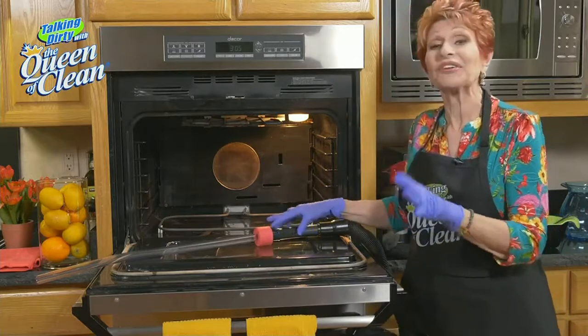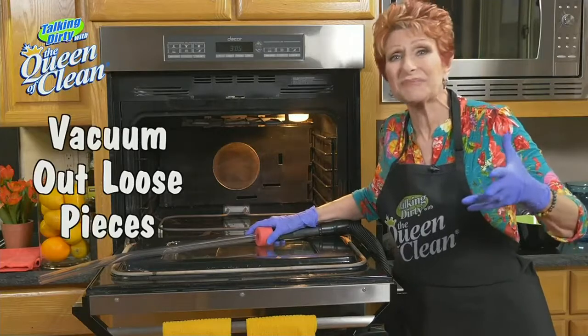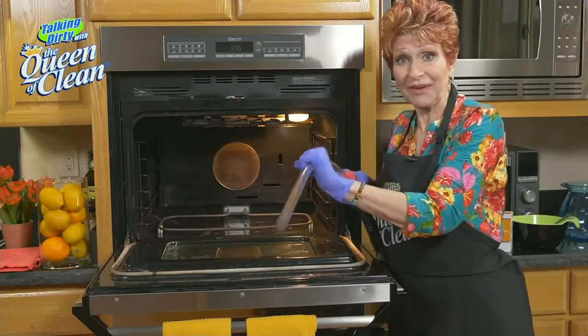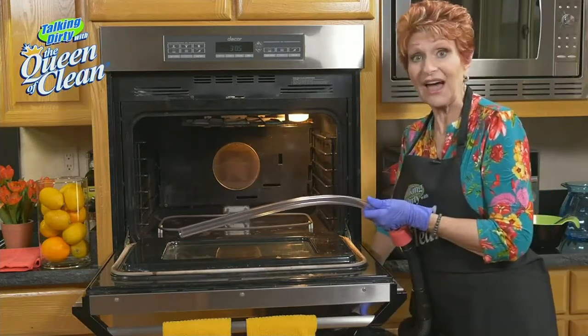First of all, I'm going to vacuum out the junk that gets in the bottom of the oven — burned-on food, crispies as I call them. I'm using this VacuFlex attachment on my vacuum, but any attachment will work. I'm just going to turn it on and vacuum what I can out of the oven.